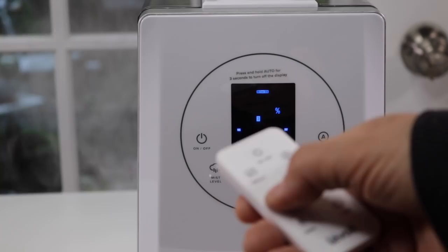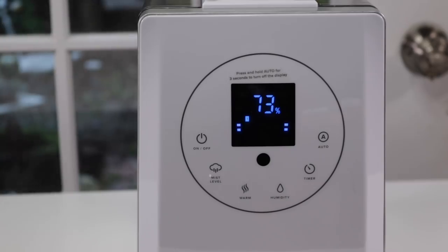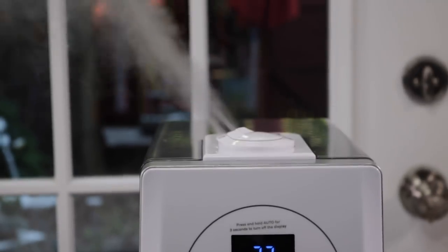The remote is great. You can change the mist level from one, two, three, and go down to low. There's also the timer. I'm thinking that might be in minutes, so two minutes for example. Or you can have it on auto, which I believe means it'll just stay on until it runs out of water — though I'm not sure if auto means it's intermittent. I'll have to look at the directions to figure that out.